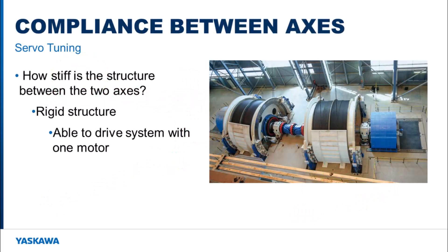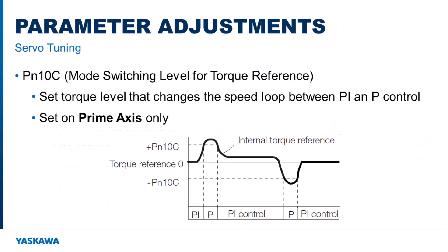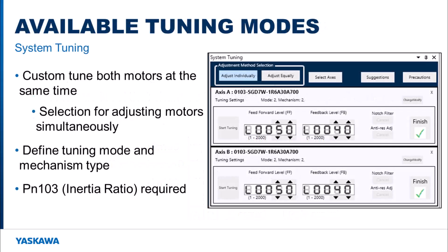Tuning these mechanisms is slightly more challenging than tuning a single-axis because these two motors can be tied together with a rigid structure or a flexible structure. Parameter 10C for the prime-axis amplifier needs to be set to zero during tuning so the speed loop's integration gain is bypassed for that axis. Tuning the prime-axis requires that the motion profile comes from the controller, and it is beneficial to use the system tuning function built into Sigma 1+.